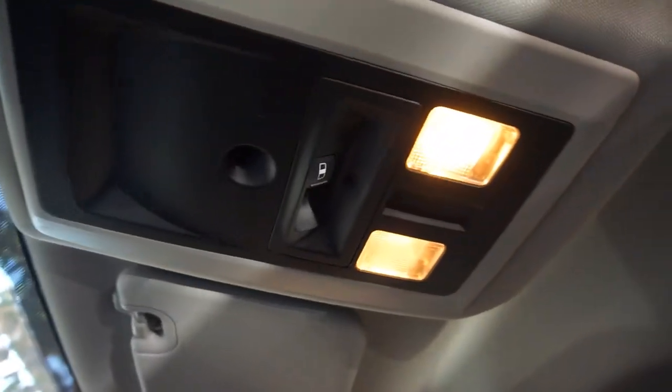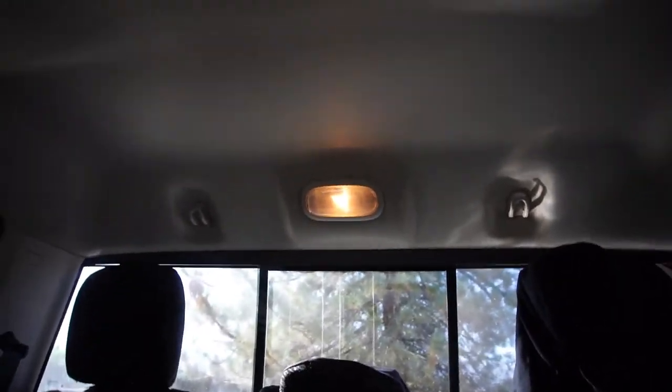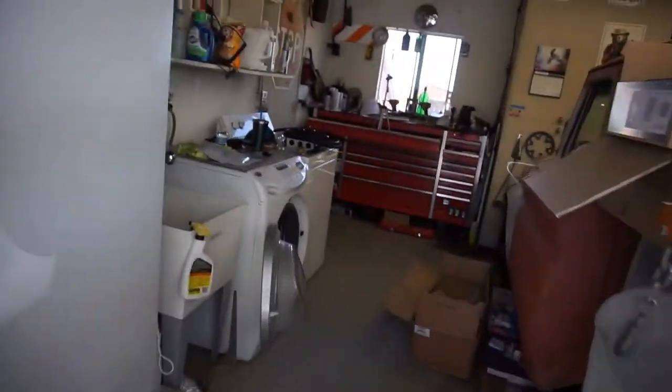So the new interior lights are going to go in the front and back. As you can see, I don't have a switch, so we'll have to do one of the steps for that. I believe these are just bulbs and not LEDs right now.